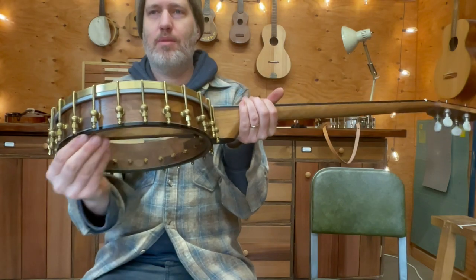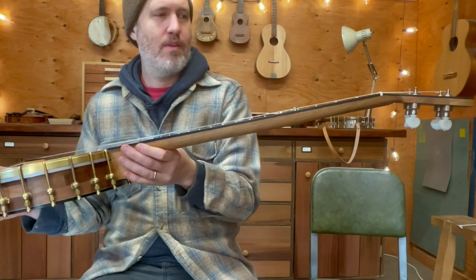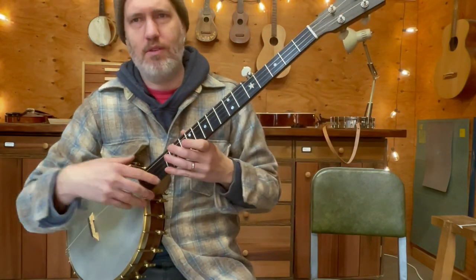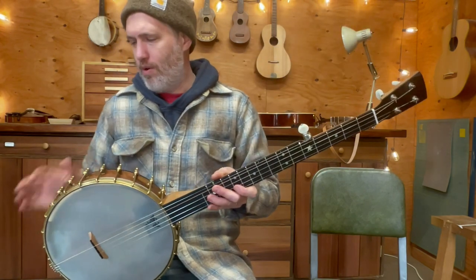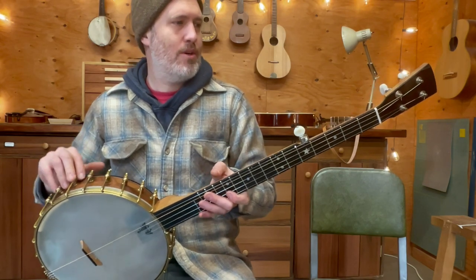I made a new walnut pot and used some ebony binding to match, and reused all the old hardware. It's a good banjo — a 26-inch scale, a little longer than I use now, with an 11-inch rim. It's got 24 hooks and nuts with these nice ball shoes from Bill Rickard.